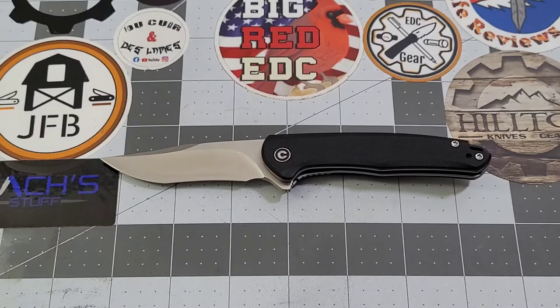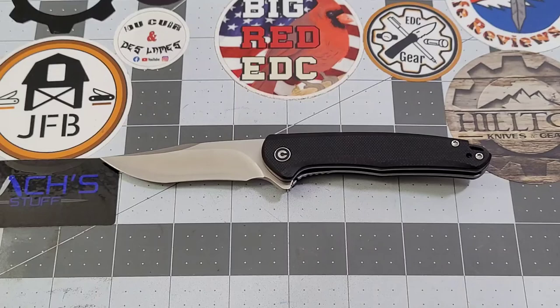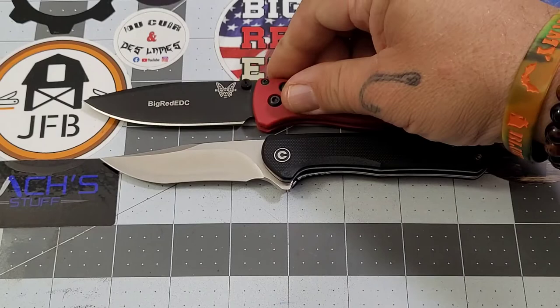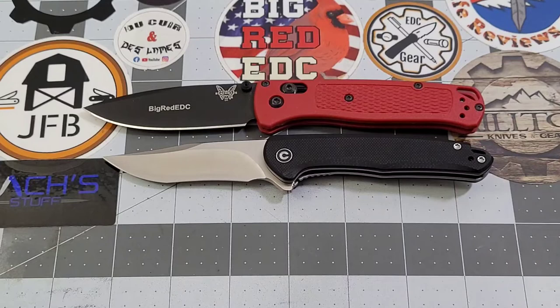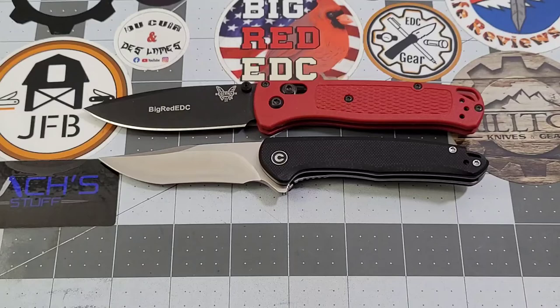Let's get some size comparisons. The PM2 is going to be quite a bit larger as we expected. The Bugout is slightly bigger - it's got the Mini Sandbar by a good half inch on the blade and just a little bit on the handle as well.